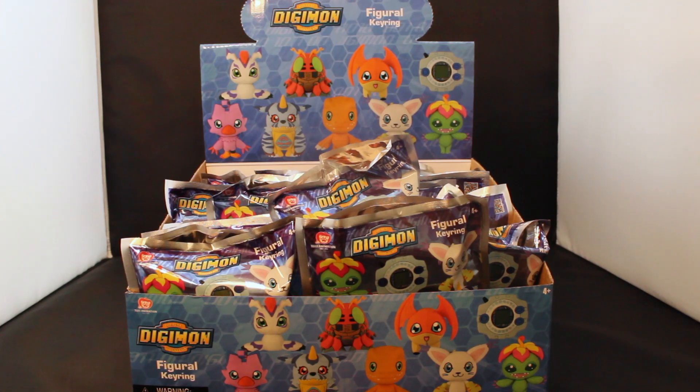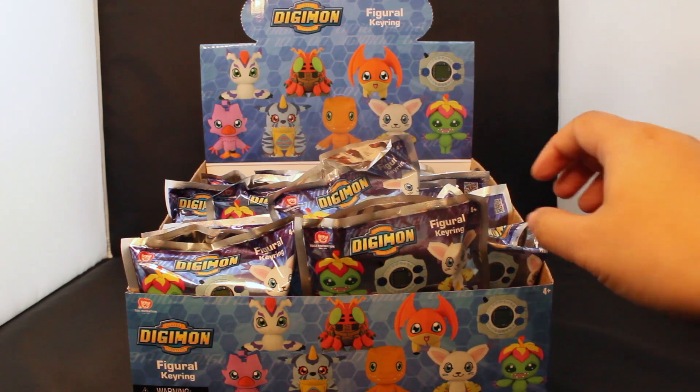Howdy, partners! This is Trinity from Monogram International Inc., here with a new Figural keyring blind bag release. This one is very near and dear to my heart.